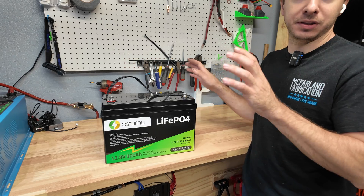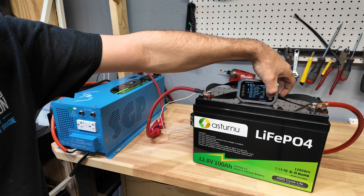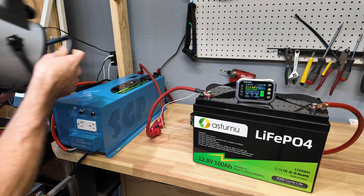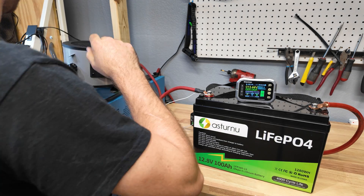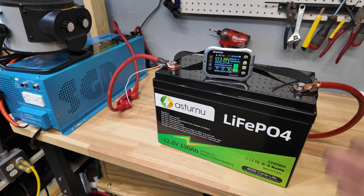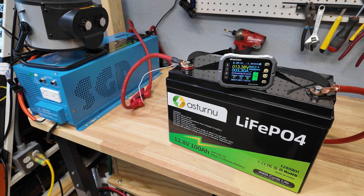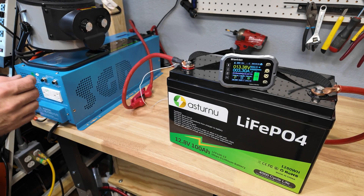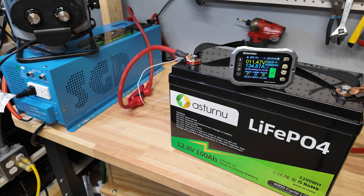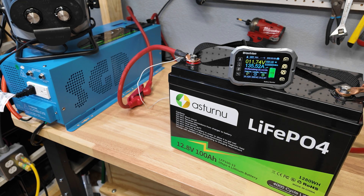Now we're going to hook it up for a full power discharge test. The battery has been recharged, so we'll get the best performance we can. We're using a 1,500-watt space heater, which should give us about 130 amps of draw, and if we need to we'll add additional load. Using the SunGold 3,000-watt low-frequency inverter. Connected the space heater on high — wow, the voltage drop is really bad on this thing, already down to 11.5 volts pulling 137 amps.